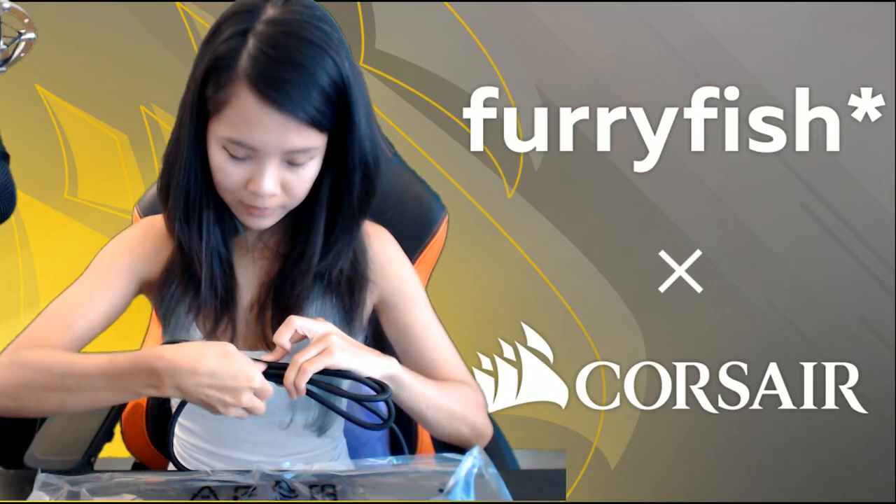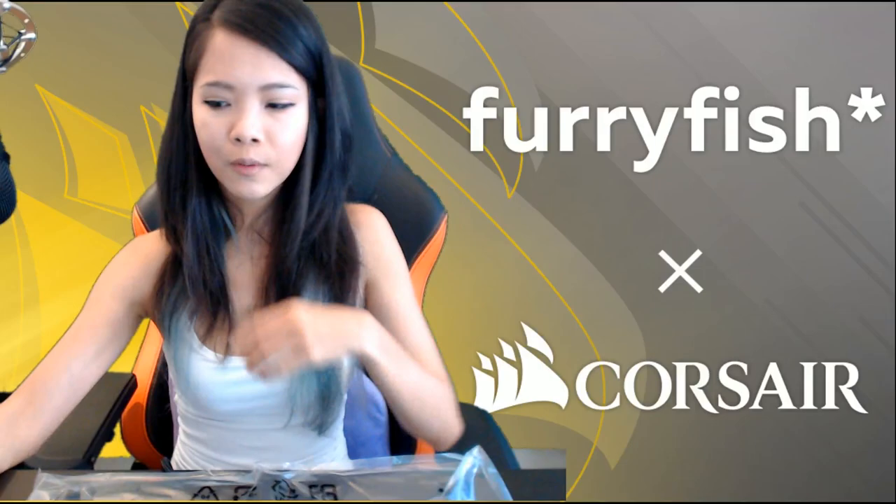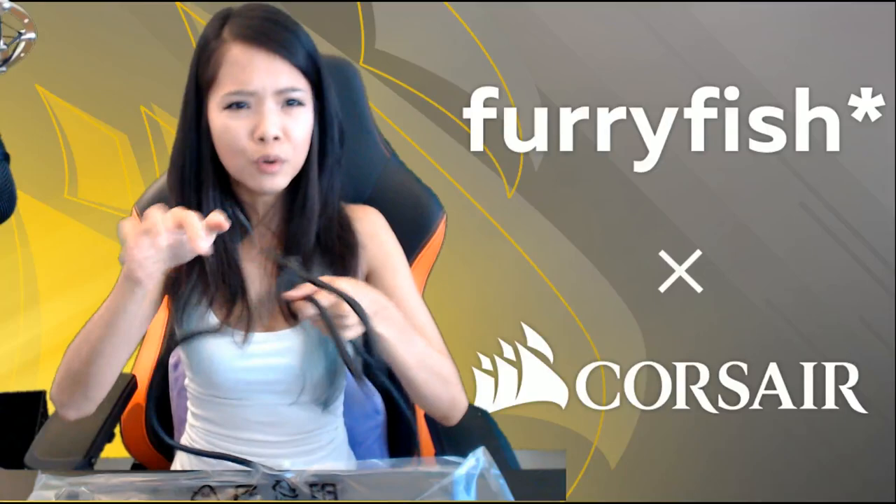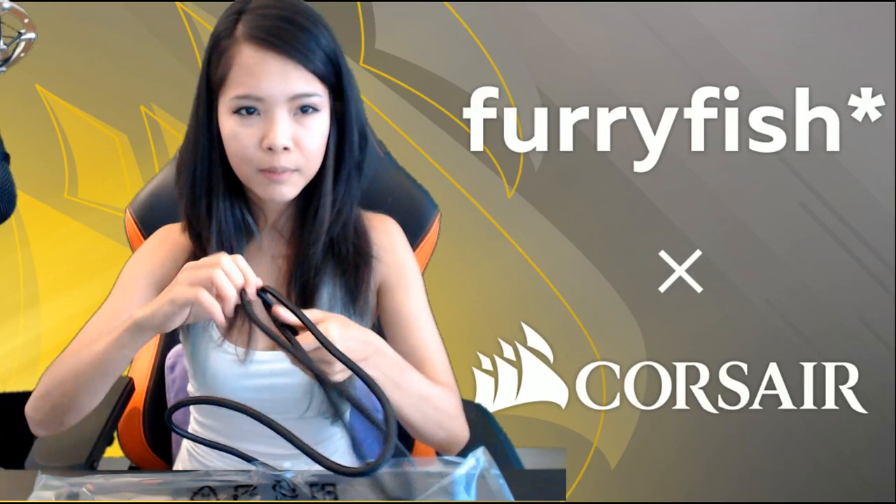I accept braided cables on keyboards. I was talking about how I didn't like braided cables on my mouse because they tend to kink up. But for keyboards you don't really move them around much — you just plug it in and the cable stays there. So braided cables are okay on keyboards.